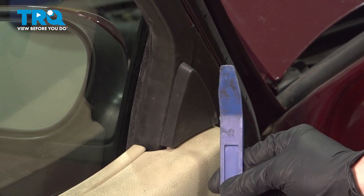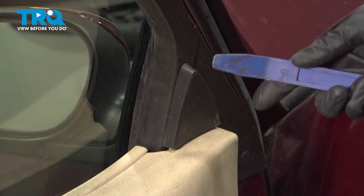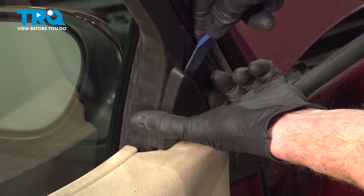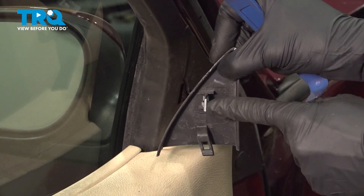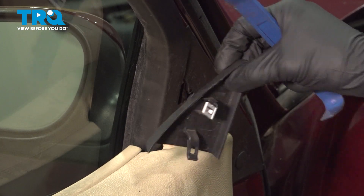Let's use a plastic trim tool to remove this piece of trim right here. You'll find that you have one push clip holding it in place. Set that aside.